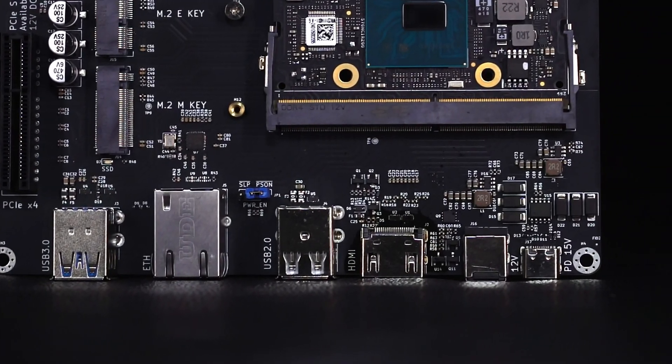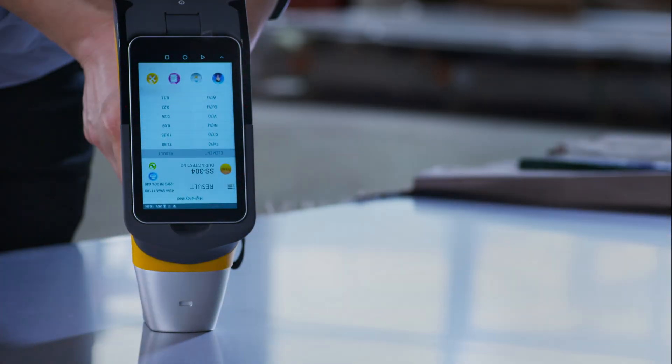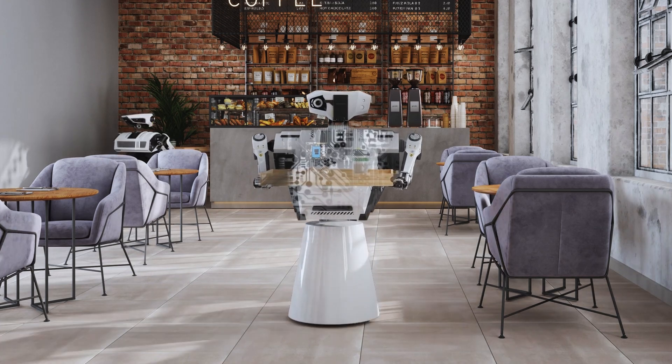Design your own carrier board, customize your IO, and create truly unique projects with Latte Panda Mu.